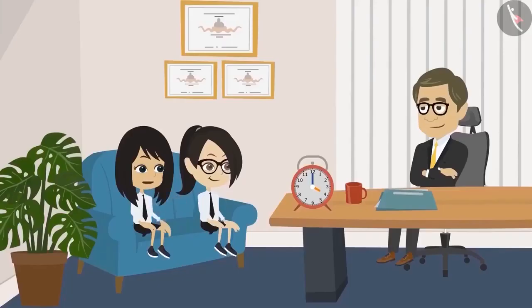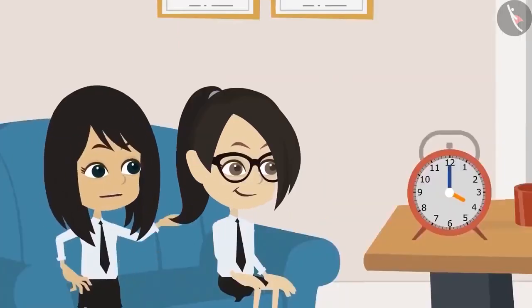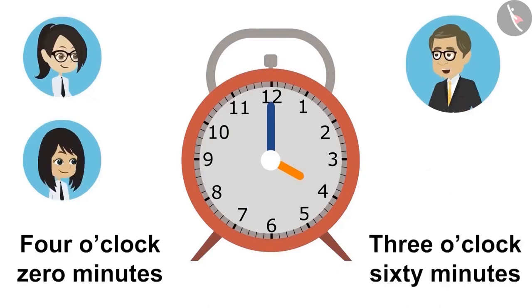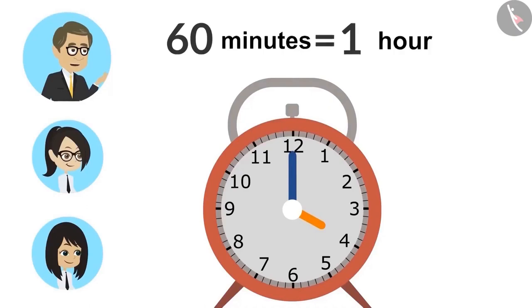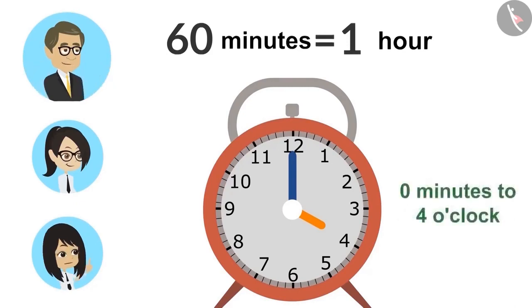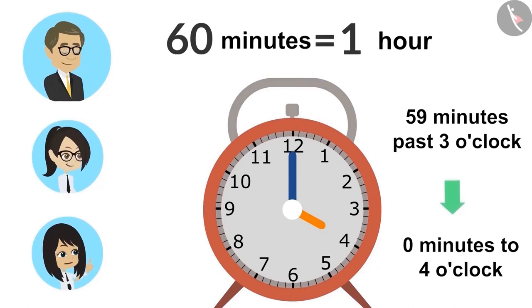The teacher notes the hour hand rotates very slowly, which is why we can't see it moving, though if you look carefully you can observe it. A student asks whether a clock showing the hour hand at 12 with the minute hand at 12 should be read as '0 minutes past 4' or '60 minutes past 3.' The teacher says both are correct but '0 minutes past 4' is more appropriate, because 60 minutes equals 1 hour, meaning 60 minutes past 3 is simply 4 o'clock.